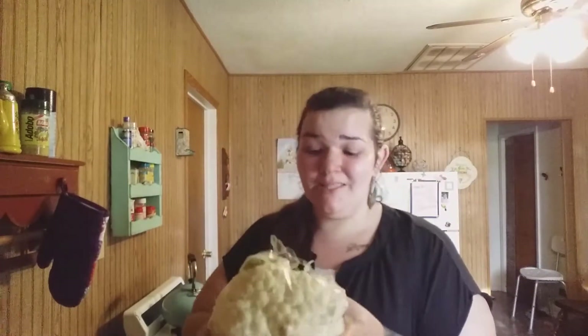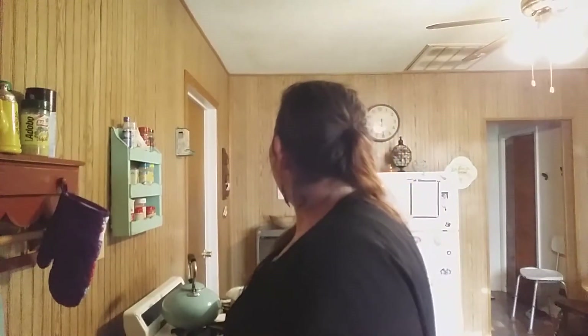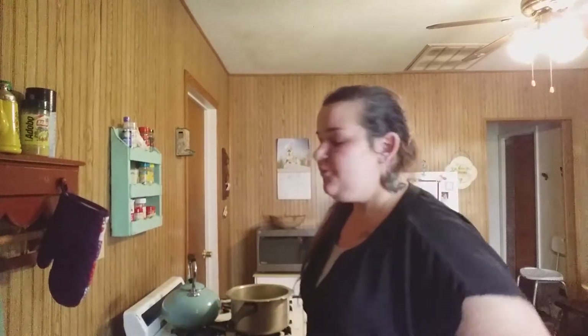I'm just going to throw some of that iffy produce away — better safe than sorry, as my mother says. So all that prep time, plus me blabbing, took from about 6:10 to 6:30 — it really doesn't take very long. If I wasn't talking to you guys it probably would have taken way less time. Now you've got this beautiful blended mix.